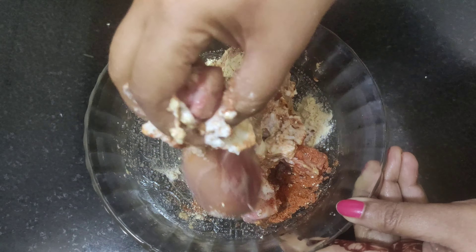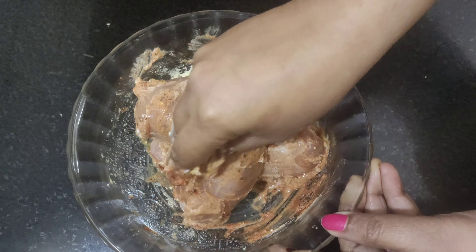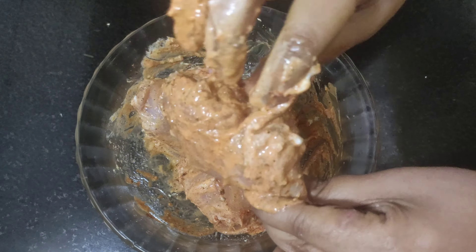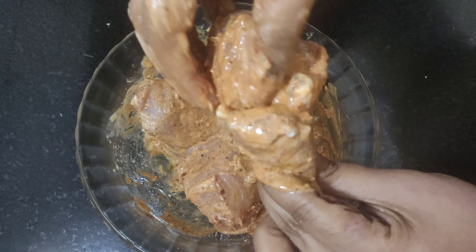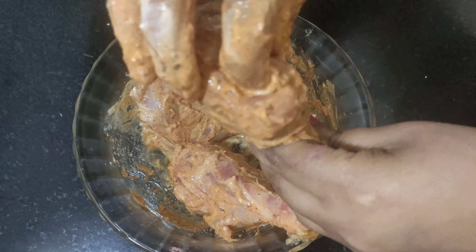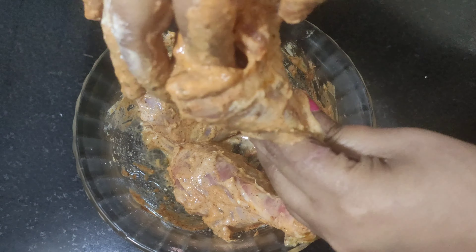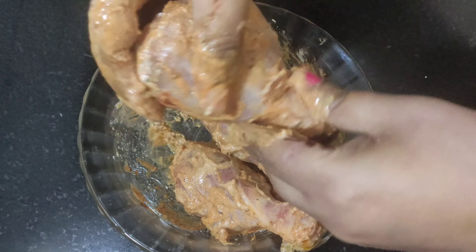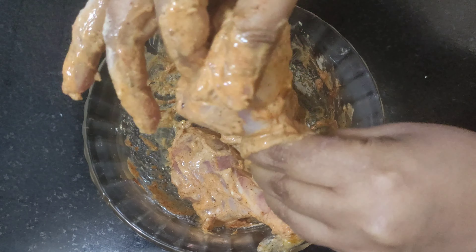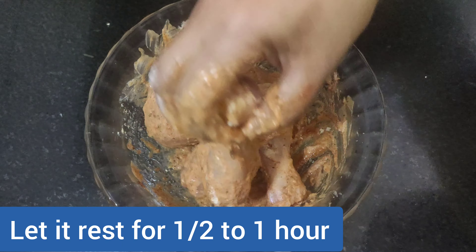Now mix all the ingredients and rub this well over the chicken leg piece. Rub the marination inside the gap or cavity of the leg piece and try to enlarge the cavity as much as you can by digging your index finger, but do this gently — this is where we need to stuff the minced chicken or keema. Now we need to let them rest for at least half an hour.